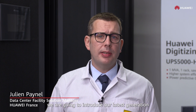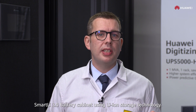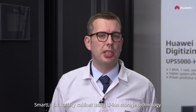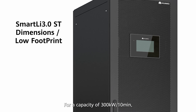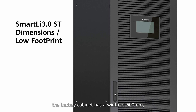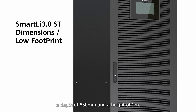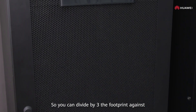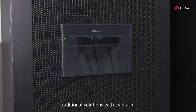In this video, we are going to introduce our latest generation Smartly 3.0 battery cabinet using lithium-ion storage technology. For a capacity of 300 kilowatts 10 minutes, the battery cabinet has a width of 600 millimeters, a depth of 850 millimeters, and a height of 2 meters. So you can divide by 3 the footprints against traditional solution with lead acid.